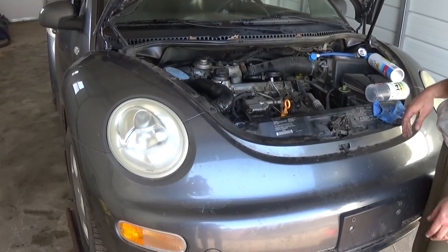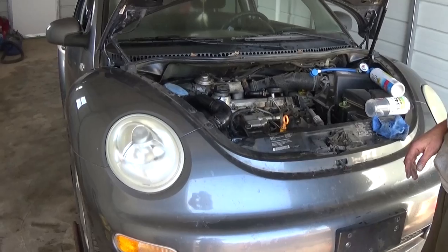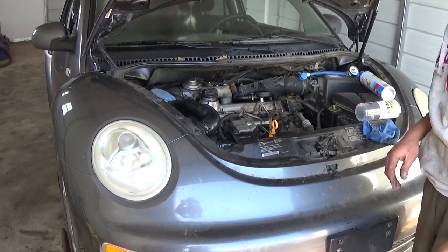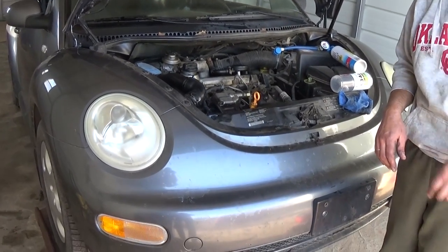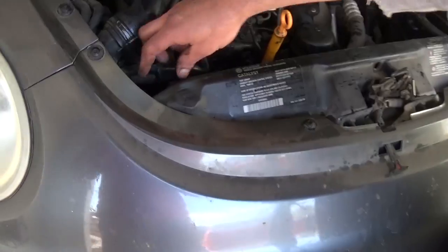Hi guys, welcome back to our channel. Today we're going to show you how to recharge the AC system on a Volkswagen Beetle. This one is the first generation, from 1998 all the way until 2005.